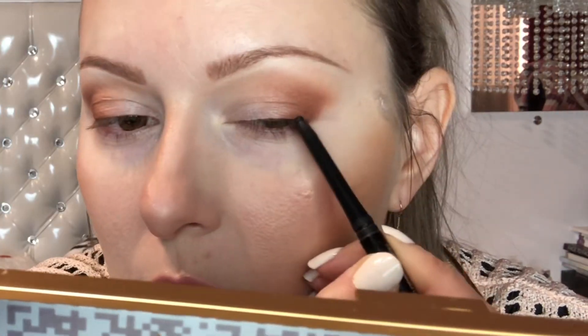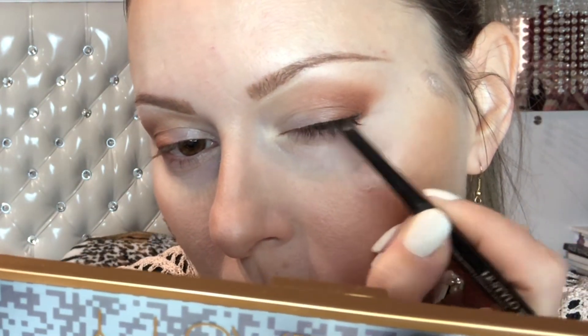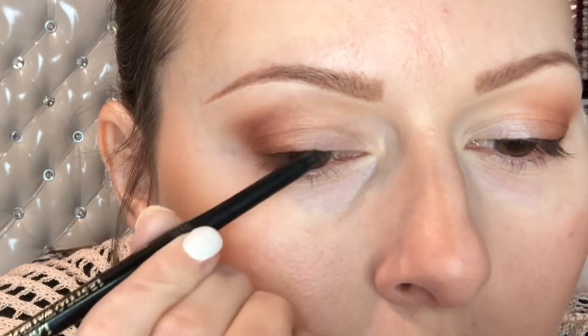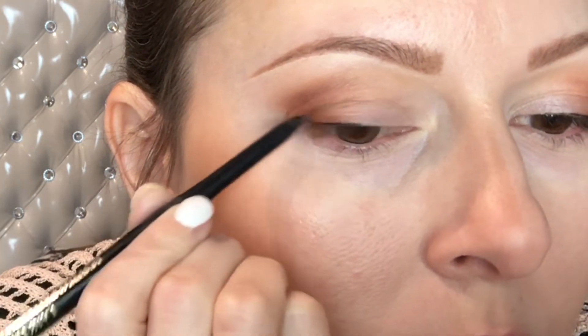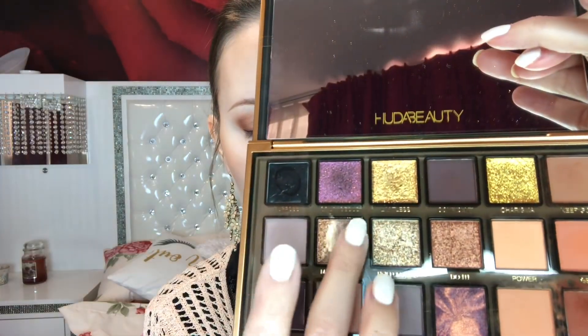I use this Lancôme black eyeliner — it's so intense and creamy. It's more expensive but really worth it; it stays in the waterline, which is what I want. I actually used brown in the waterline, but this stays where it's supposed to stay. I also line under the lashes.